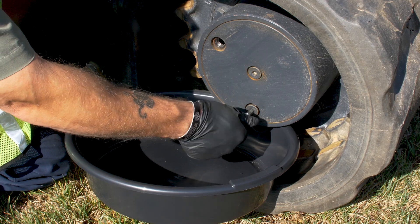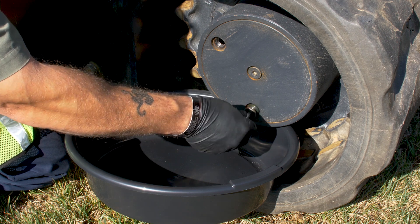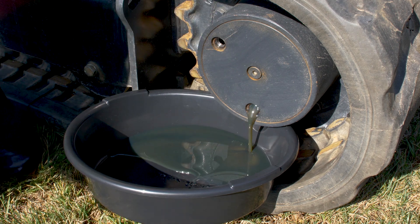Grab your 5/16, stick it back into that bottom drain plug, go ahead and pull it out, and let the oil drain out into your container. Once you're done, make sure you dispose of your oil properly.